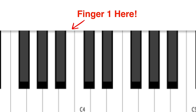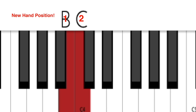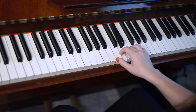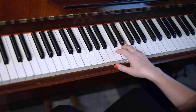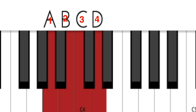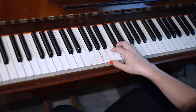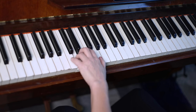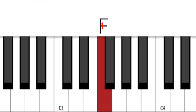Then play the exact same notes but with finger one on B below middle C — same notes but different hand position and different finger numbers. Lastly, play the same tune again but move finger one down to A. Now let's look at the left hand: start with finger one on G below middle C. Then move finger one down to F.